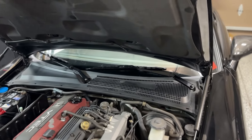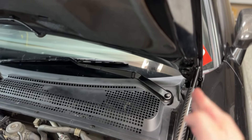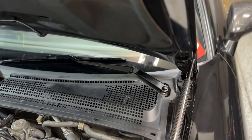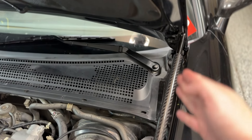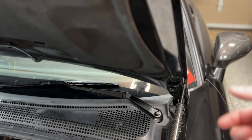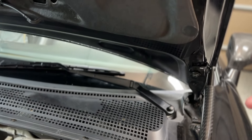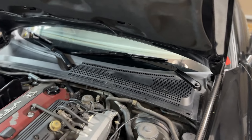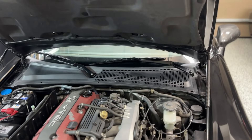The brackets have very little left-to-right adjustment, but I adjusted them as far inward as I could to make room for the strut and ensure it doesn't hit the top of the fender. For up-and-down adjustment, I adjusted fully up — that's my personal preference, you can adjust fully down if you want, there's probably not much difference. Just make sure it's even left to right.